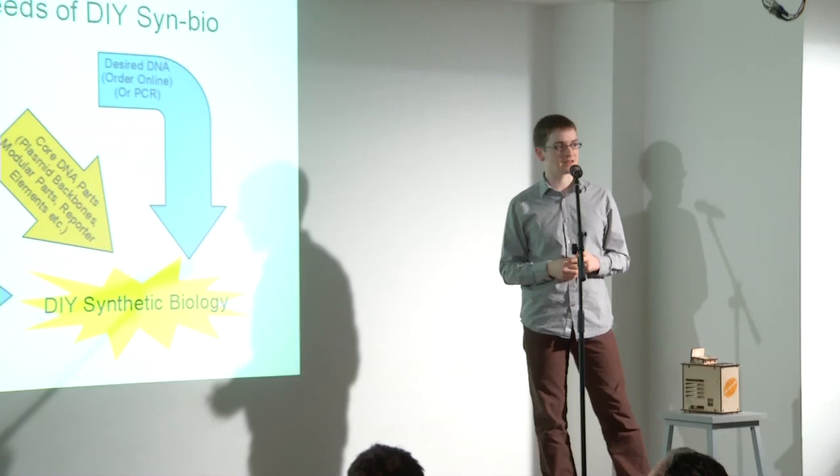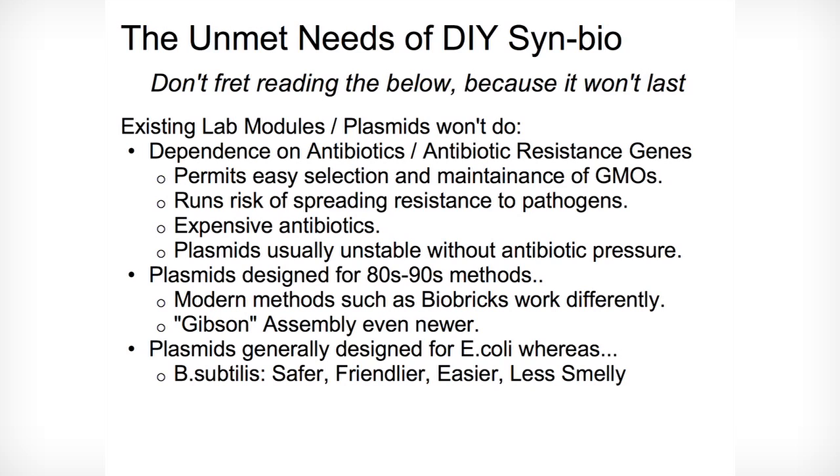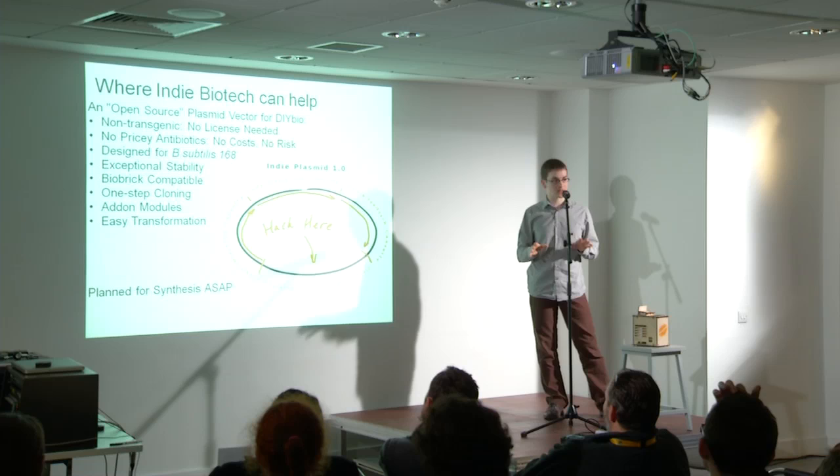So what's the unmet need that stops individuals from doing this? The DNA constructs that people in the lab currently use for synthetic biology aren't appropriate for individuals. There are things like antibiotic resistance that you don't want amateurs fiddling around with, and the issue of how easy it is to get the DNA in there and how stable it's going to be. That's something I'm hoping to personally help with in the coming months with a company I'm starting called Indie Biotech, which aims to make a plasmid that will make most of the work of creating GMOs as simple, as safe, and as straightforward as possible.